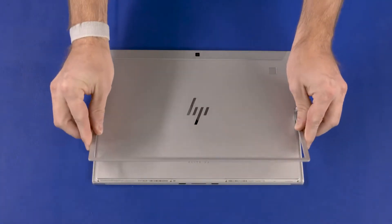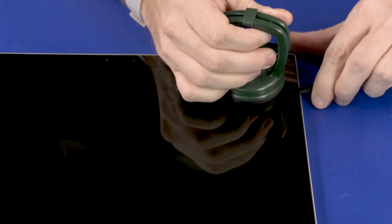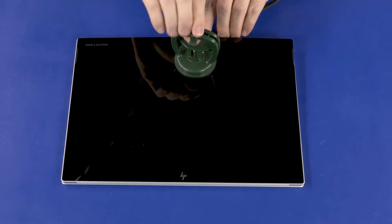Close the kickstand and turn the tablet over. Using a suction cup and a non-metallic flat-bladed tool, carefully detach the display panel assembly clips from the display enclosure.